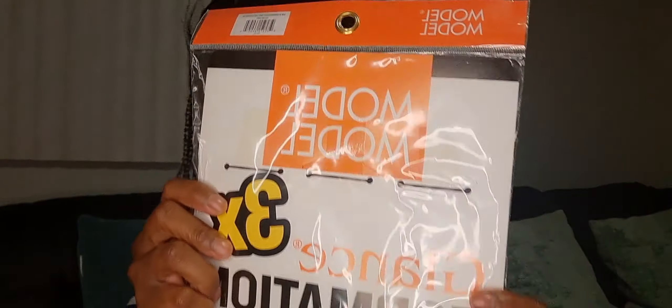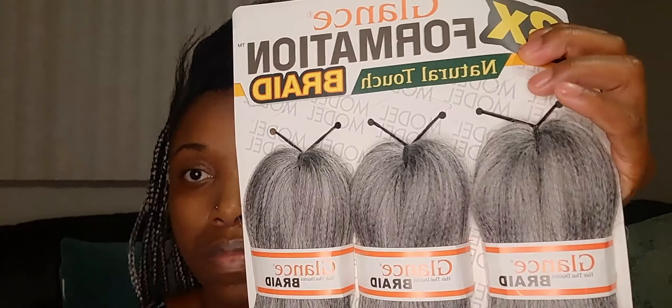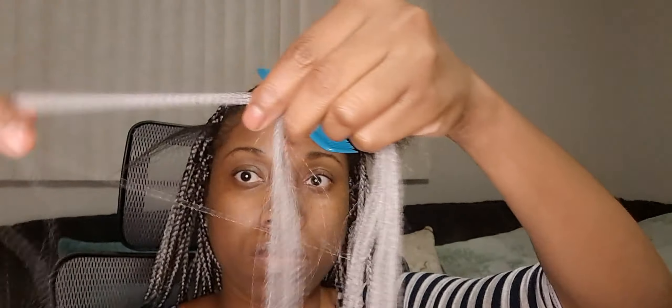It's always the Glands Formation hair — G-L-A-N-S Formation. The hair usually comes in one pack with three different sections. All I needed was one pack of hair, and it cost me about $25. It's 60 inches long.